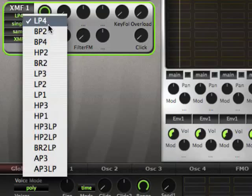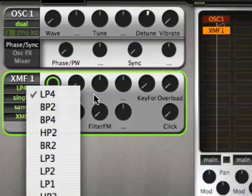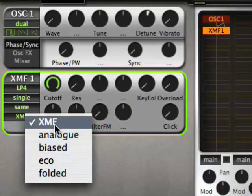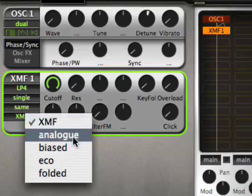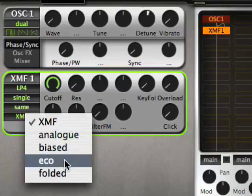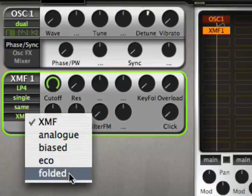They have pretty much the same response, but they are a bit different, because you can have five different modes of overdrive. XMF is basically the same overdrive as in Zebra 2.3. Analog is an analog modeled overdrive from like a Moog ladder filter. Biased is a bit like a diode filter, because it generates more even harmonics than odd harmonics. Eco is much like analog, but a bit more digital and easy on CPU. Unfolded offers foldback distortion, which is good for loads of lo-fi sounds.